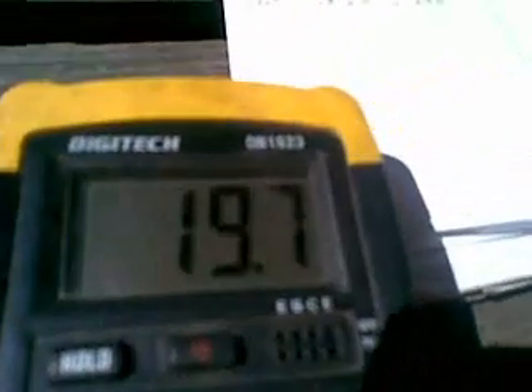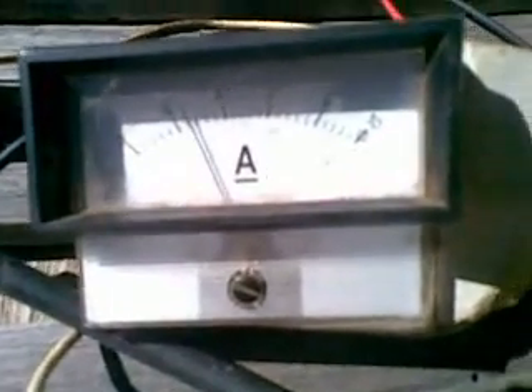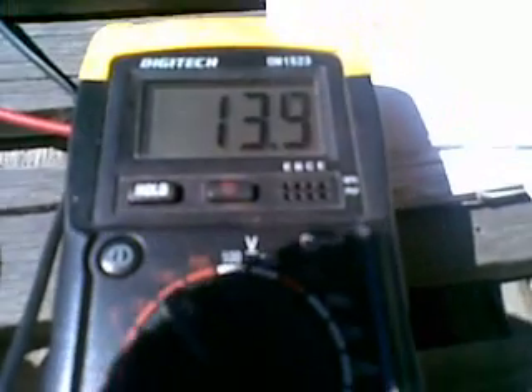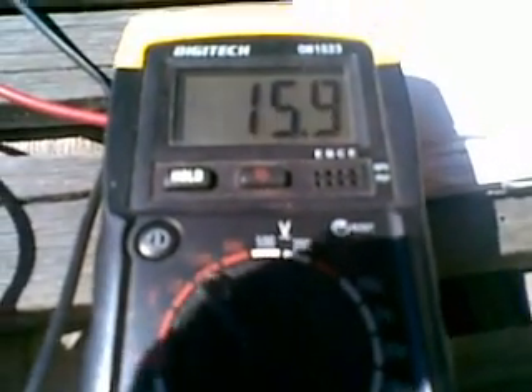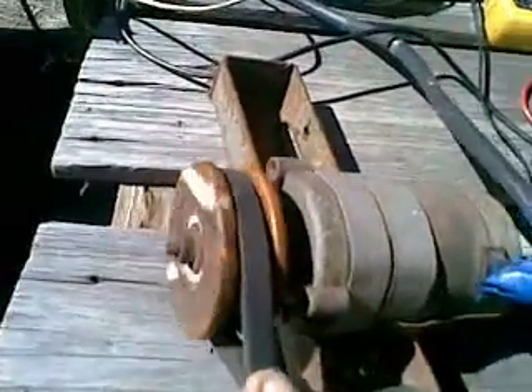The electric motor is doing 0.8 of an amp at 19.7 volts. Now let's see what happens when we put the brakes on the motor. We're seeing 2.2, then 2.4 amps and we're getting 16 to 17 volts. At 16 volts, 2.2 amps. There's an electric braking test.